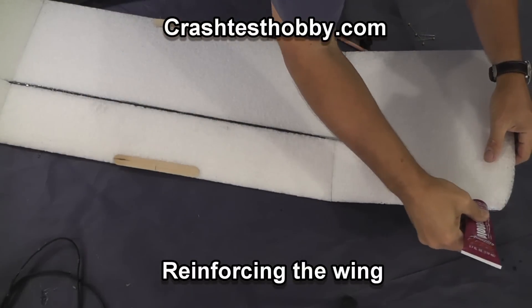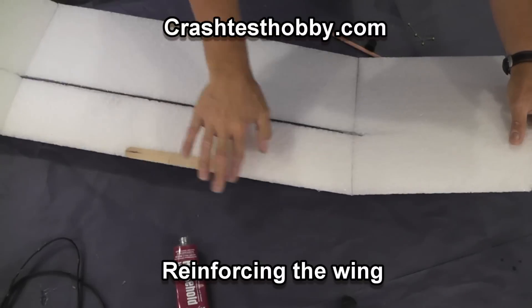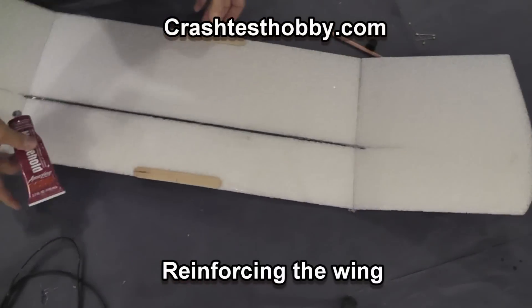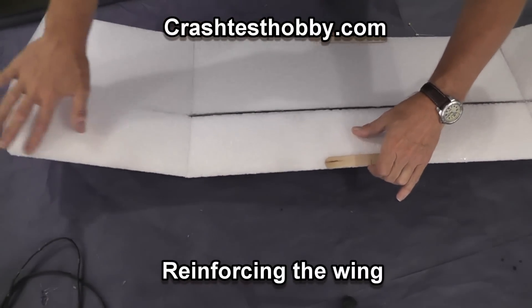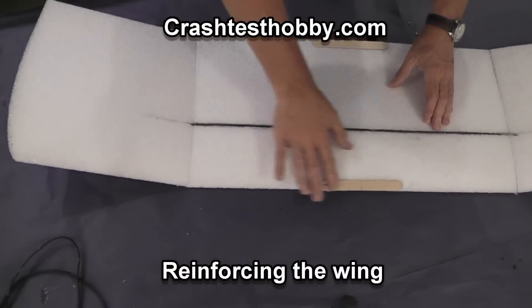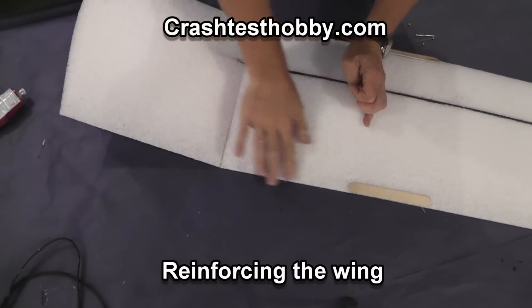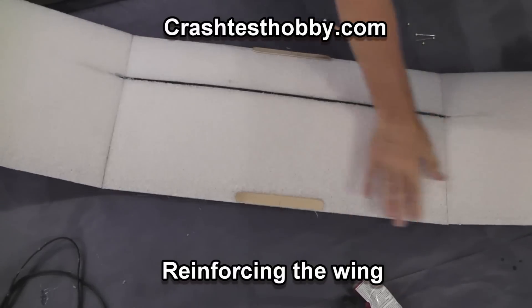The glue I'm using is household Goop, Amazing Goop, Plumber's Goop, or Shoe Goop — all of those will work. We're putting it on the leading and the trailing edge of the wing. It keeps the wing from tearing and prevents small chunks of foam from getting popped out so easily. EPP foam is good because it won't crush, so if you do have a tear it's easy to repair with just a hot glue gun or some Goop. But this gives it some extra strength.